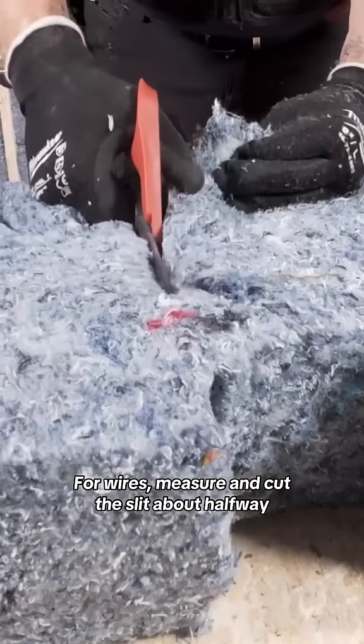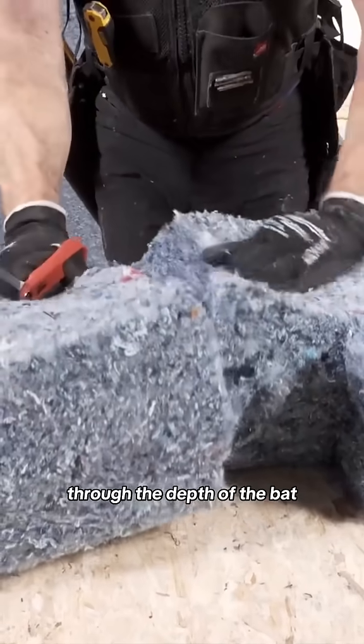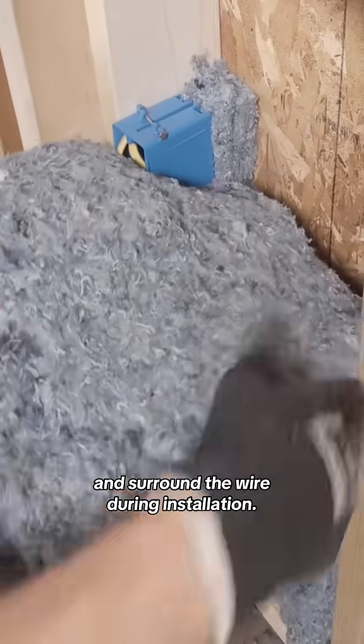For wires, measure and cut a slit about halfway through the depth of the batt and surround the wire during installation.